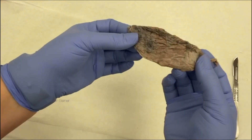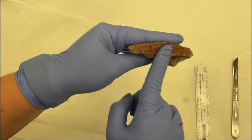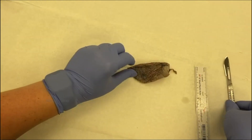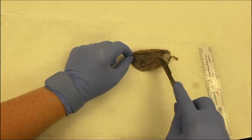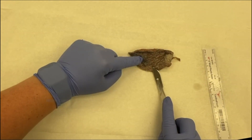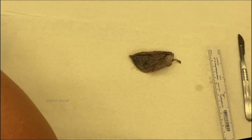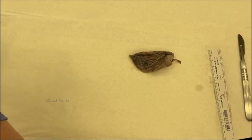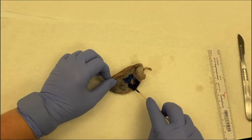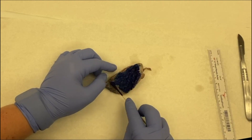I'm going to ink the whole pleural surface one color, then remove the staple line and ink that surface a second color. Why two different colors? Think about how you're going to section this — if you have a lesion, you want to see it in relation to the pleural surface and also to that margin. If both surfaces are inked the same color, you won't be able to tell them apart. I normally use black and blue, but since this is a video and those look similar on camera, I'm going to use blue and red so the difference is clearer.